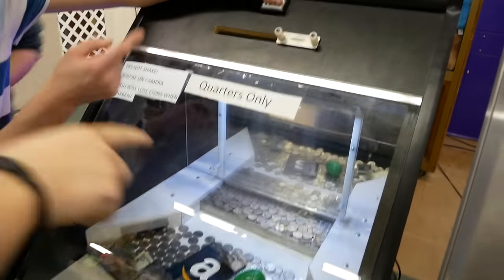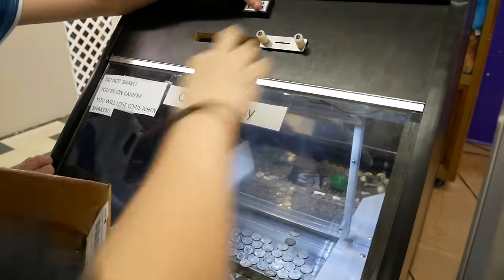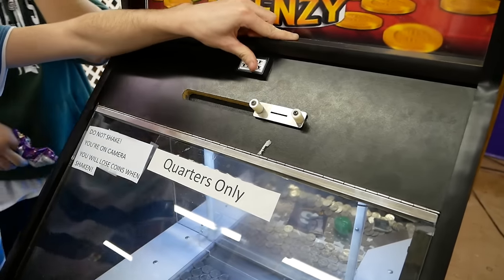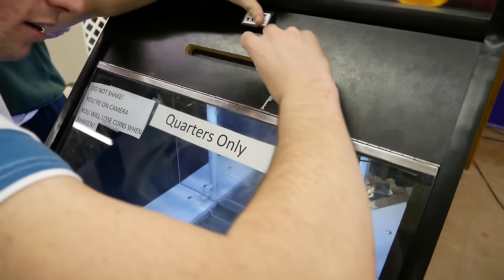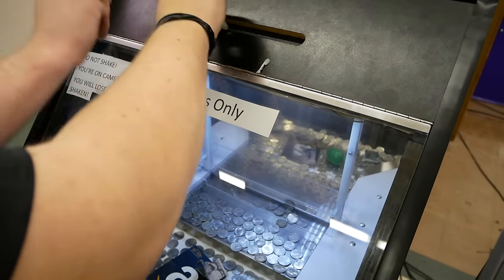We're going to hold the button down. You have to be ready because I don't want the timer to go. Don't let go. Here we go! Oh, I dropped one. Carson, you get our quarters — get the ones we dropped.